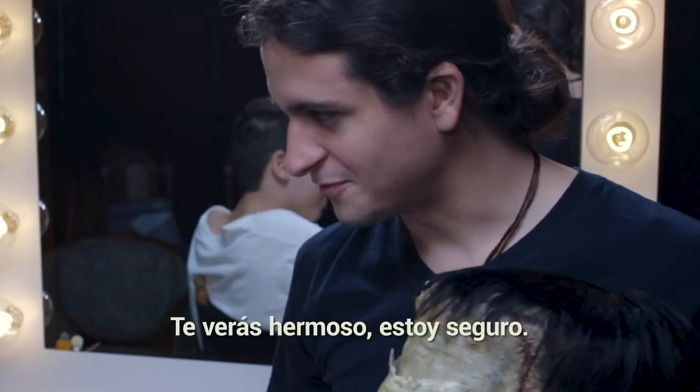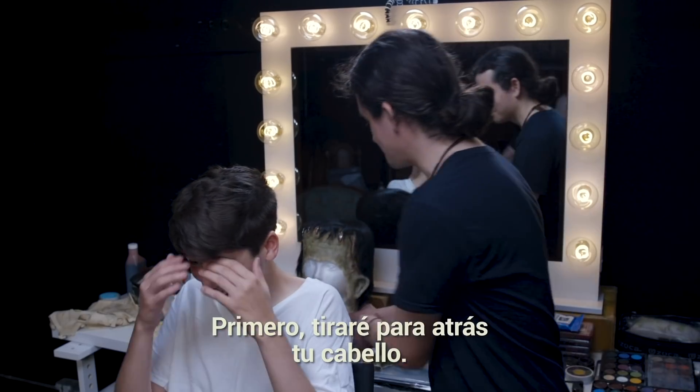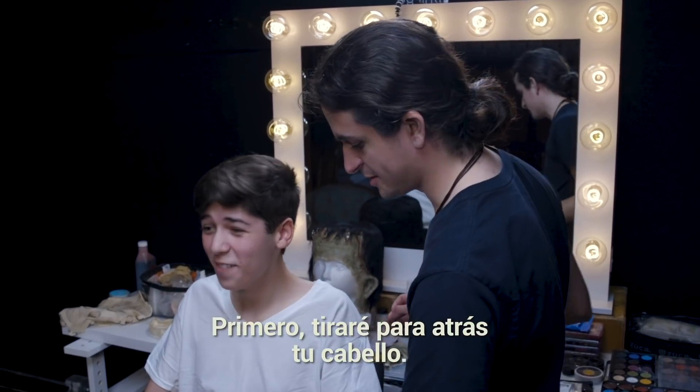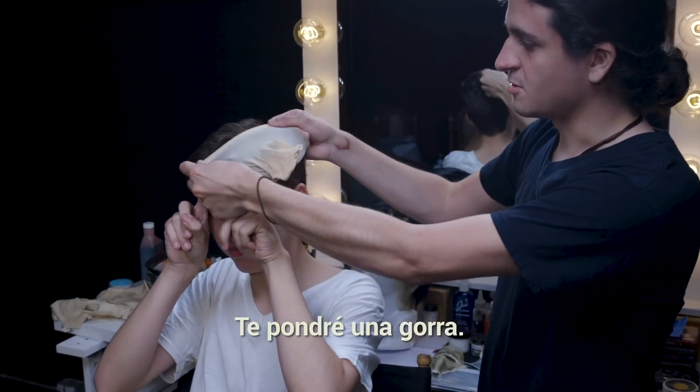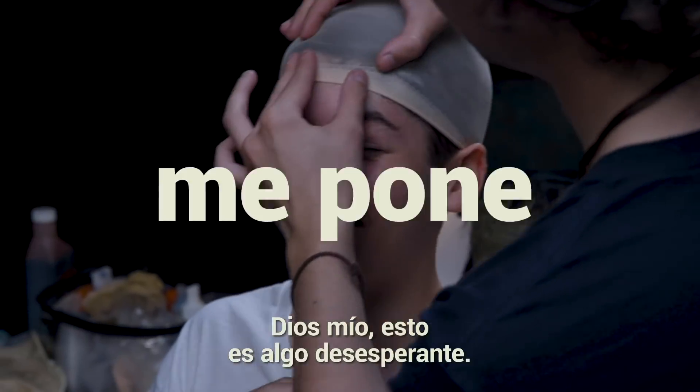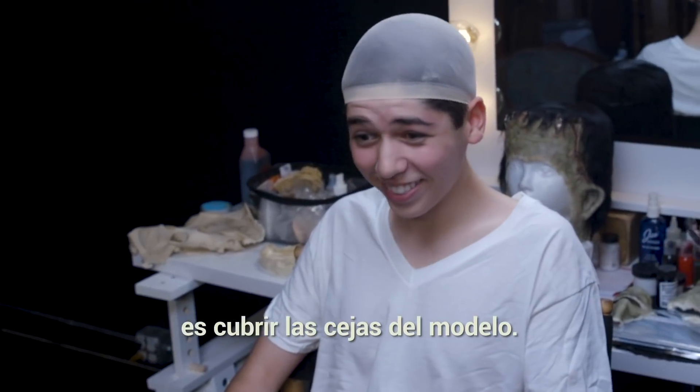You look beautiful! All right, so first I'm going to have your hair pulled back. Put your fingers like this on your forehead — I'm just going to put a wig cap on. This is so nerve-wracking and I have no idea why.